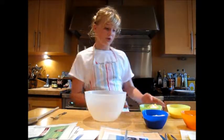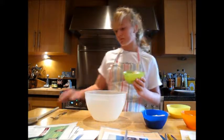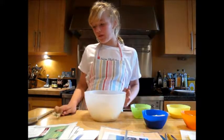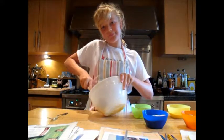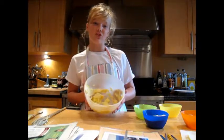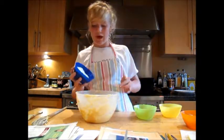Now to start making our sponge you have to add all of your butter — I normally use Stork — put it into a mixing bowl and start to beat it until it's soft. Once you've beaten all of the butter and the sugar together you need to add all of the flour.